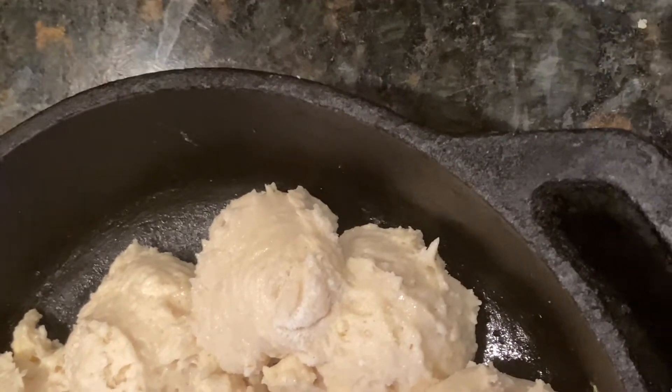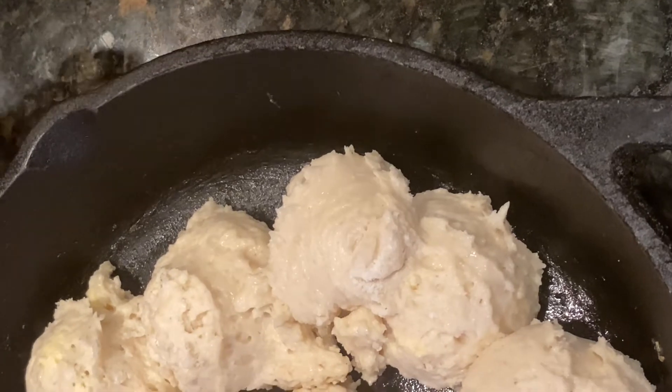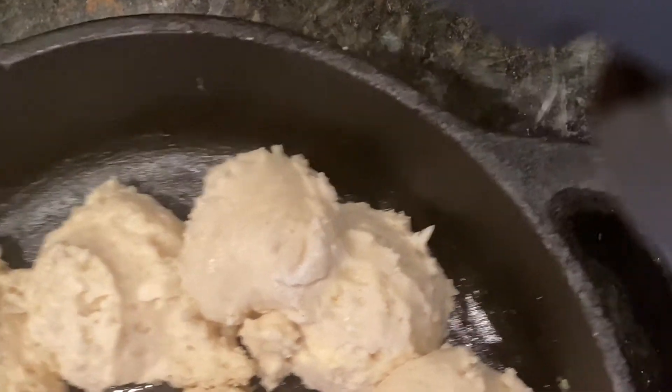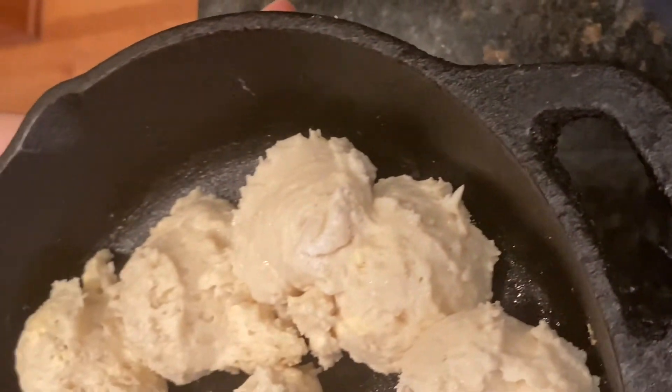I used an ice cream scoop to scoop out the biscuits into the cast iron pan. Now I'm going to put them into the oven at 450 degrees.